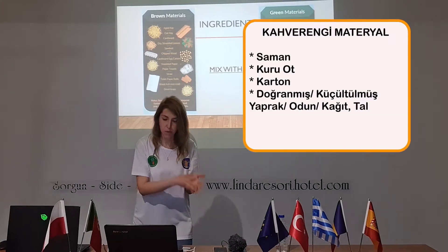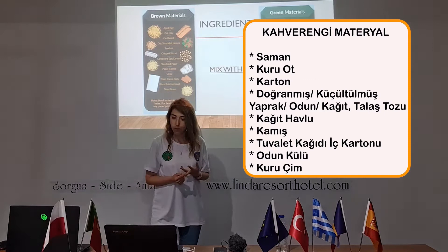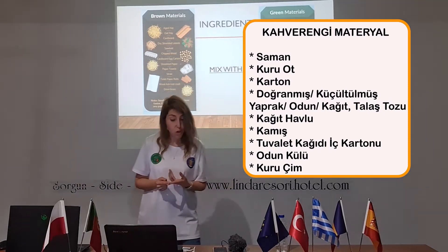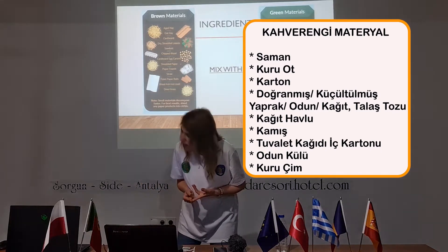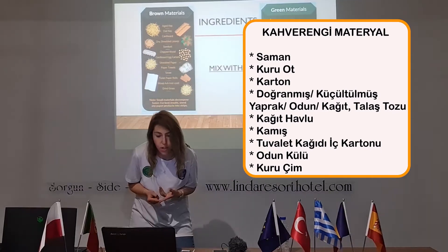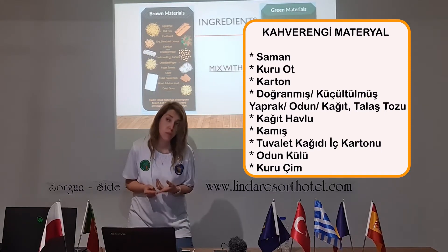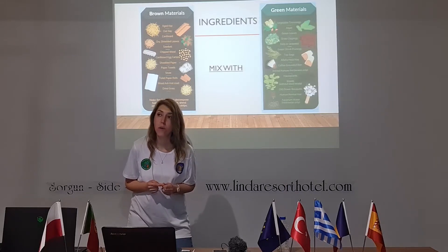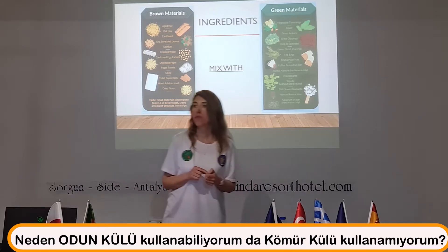I can use as brown materials: aged hay, old hay, cardboard, dried shredded leaves, sawdust, chipped wood, egg cartons, shredded paper, paper towels, straw, toilet paper rolls, and wood ash — but not coal ash. Why can I not use coal ash?